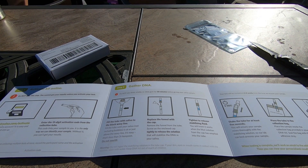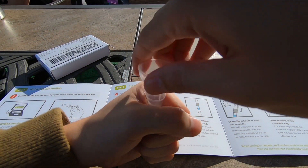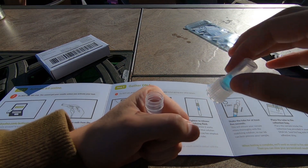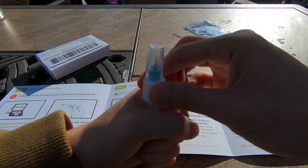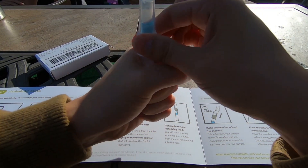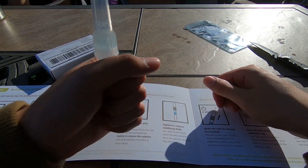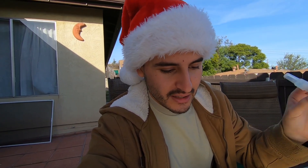Replace the funnel with the new cap. So without showing you guys this bit, I'm going to take this off and place this new one on here. Tighten the release — stabilizing fluid. I need to continue tightening this until it's in there. You guys don't have to see the spit. Shake the tube for at least five seconds — this will ensure your sample mixes thoroughly with the stabilizing solution so our lab can best process your sample.